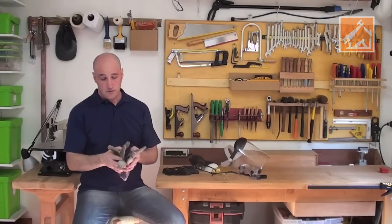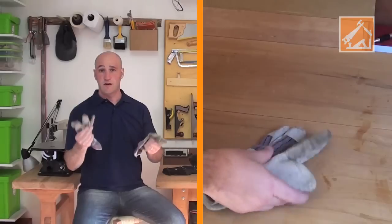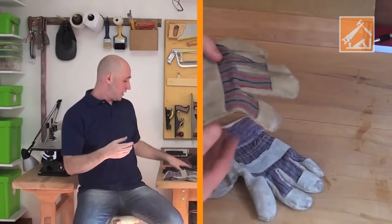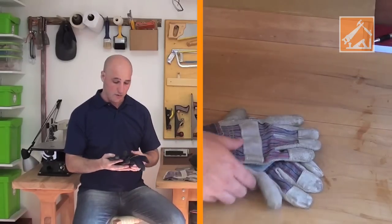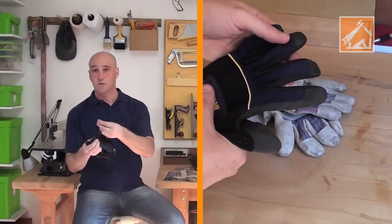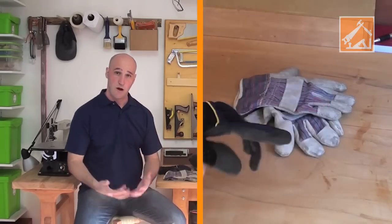As luvas também são primordiais. Existem luvas de couro mais grosso, que são boas porque evitam qualquer contato com os seus dedos, mas tiram um pouco a sua sensibilidade, dependendo do trabalho que você estiver fazendo. E existem outras luvas com um trabalho mais fino, um pano mais fino, com couro na ponta dos dedos para você não se machucar, mas que permitem uma sensibilidade um pouco maior.